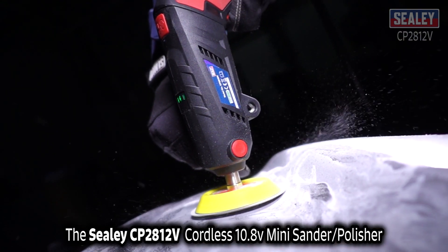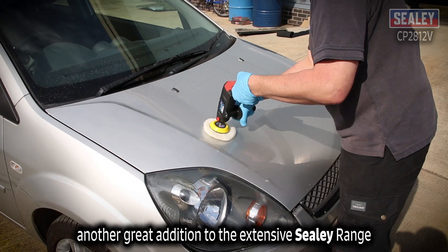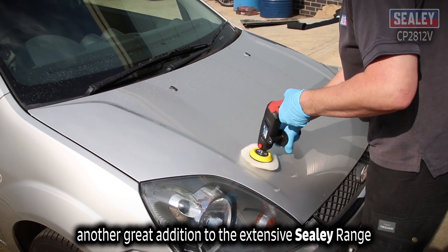The Sealy CP2812V Cordless 10.8V Mini Sander and Polisher Kit — another great addition to the extensive Sealy range.